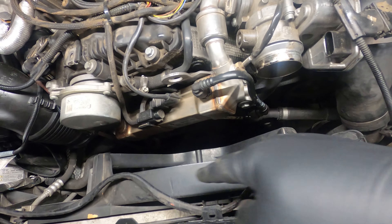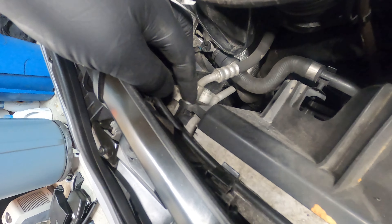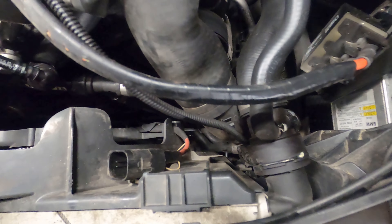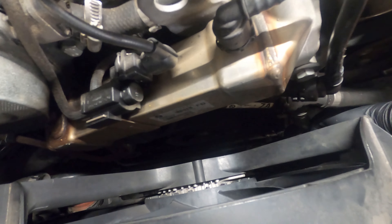Flex this hose out of the way to give you clearance to get your fan out. The fan connection unplugs here — just two locking tabs on it. Set that plug connection up out of the way. In the corner there's a T25 you're going to undo, then pull your fan straight up out of here. Make sure you unclip the hoses along the bottom — there's a hose in the middle that you'll want to unclip so you don't break it or the hose clips.